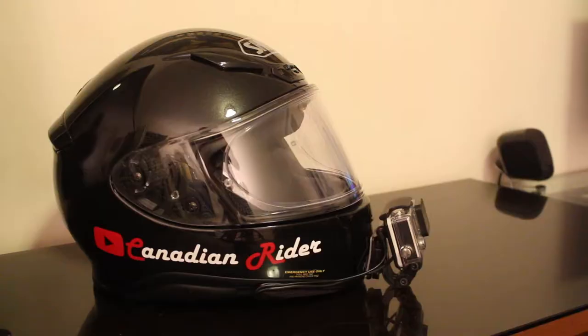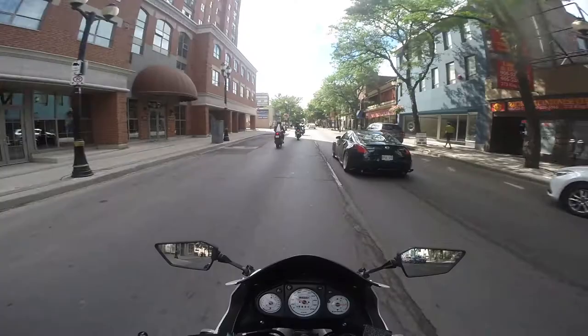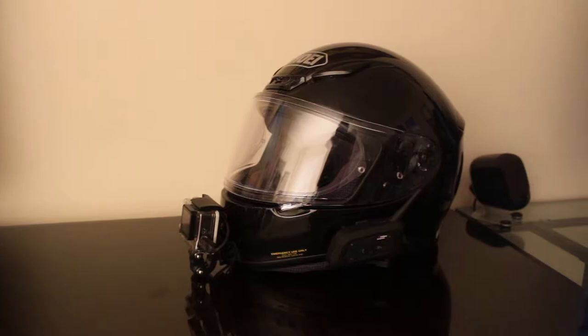Let's talk about how we mount this. I personally prefer the chin mount. A lot of people put it on the side of their head or elsewhere on the motorcycle. I prefer the old adage of what I see is what the camera sees — the chin mount gives you as much of the same vision as your own eyes. Not only that, it also causes less aerodynamic drag. A side-mounted camera creates a lot more drag compared to the chin mount, which flows with the lines of the helmet.